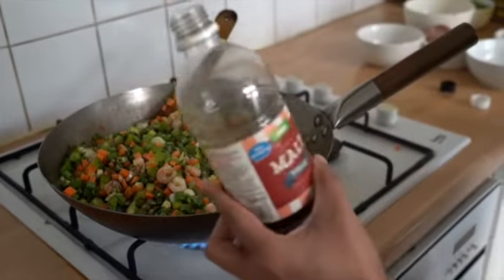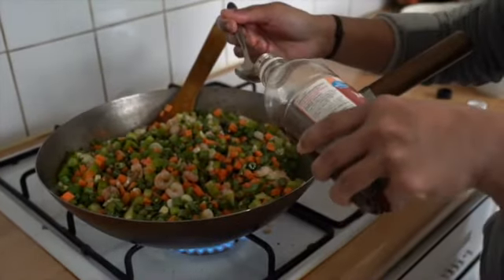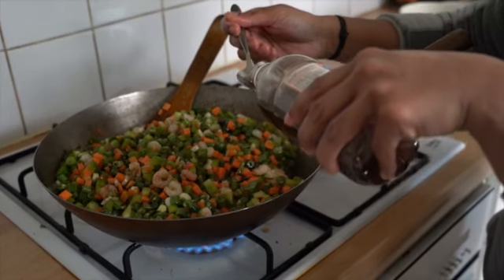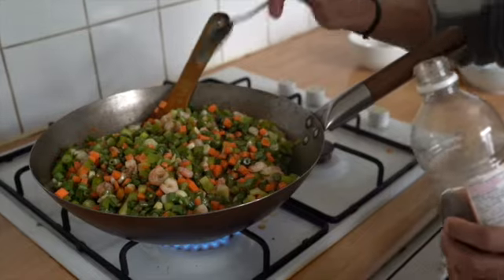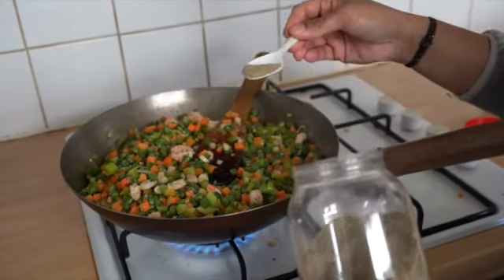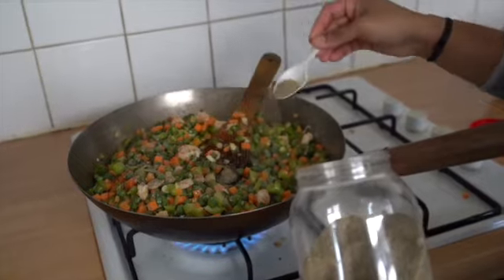Now add 2 tablespoons of soya sauce, 1 tablespoon of vinegar, and 1 teaspoon of pepper powder and stir it well.